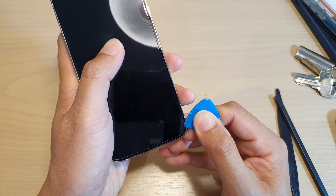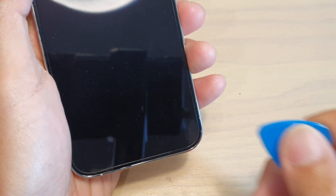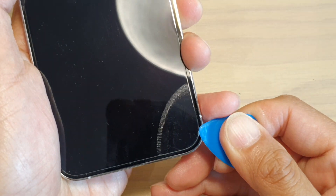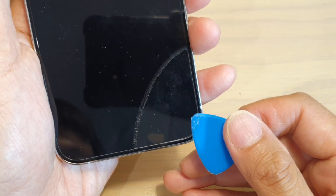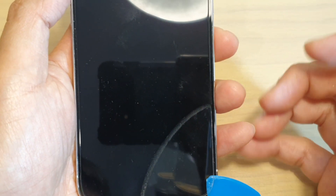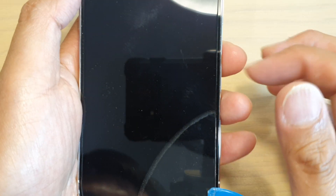So you can see it start to come off right here. Let's zoom in — we start to work on the corner first and you can see it start to come off already. This screen I have put on recently, so it's still quite easy to take off. If you had it on your phone for a year or two, the adhesive becomes strong and very sticky.